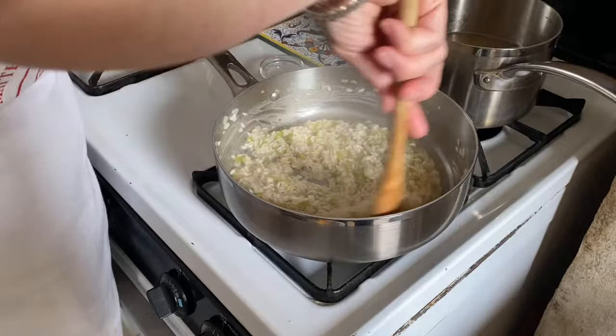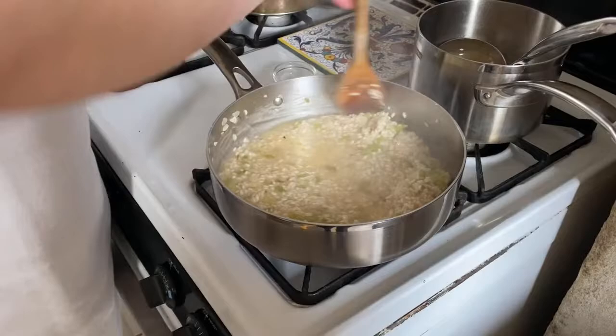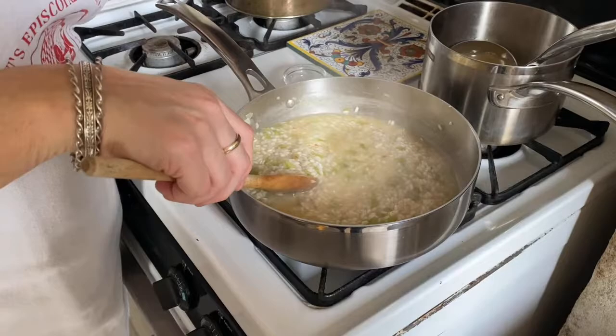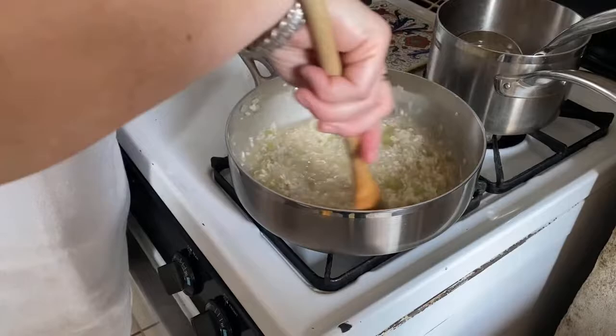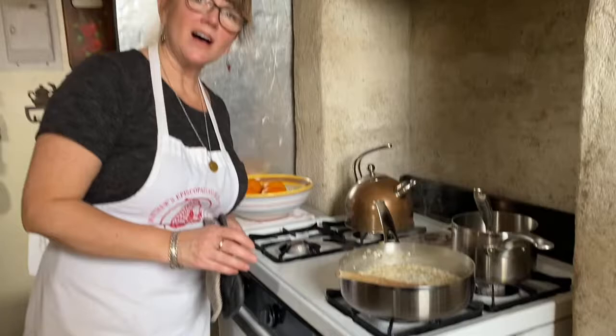You can already see on the sides of the pan the starch is starting to come out of the rice — we're starting to get that creamy texture. That liquid is almost gone — we're going to put in another half ladle and keep stirring. The way I tell if my risotto is done is I taste it. When it's still al dente in the middle — 'to the tooth' — but has a nice creamy consistency on the outside, that's how you know. I won't make you watch me stir for 20 minutes, so we'll take a little break and I'll come back when it's time to add the asparagus.